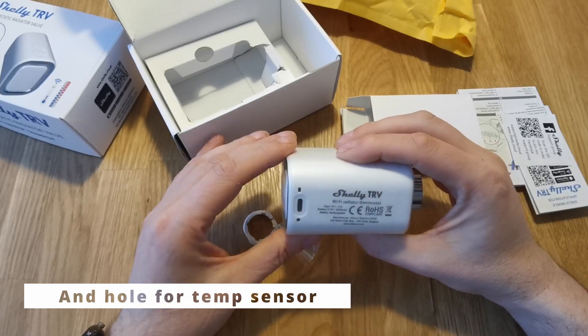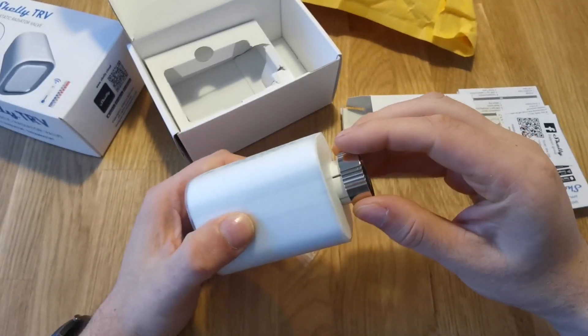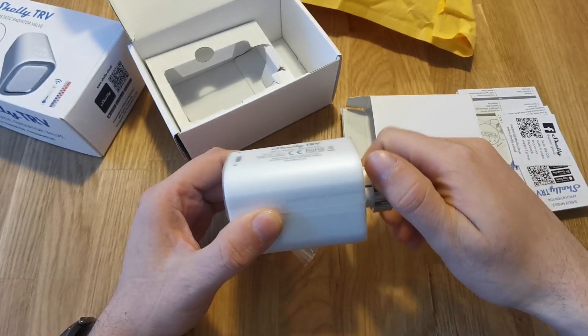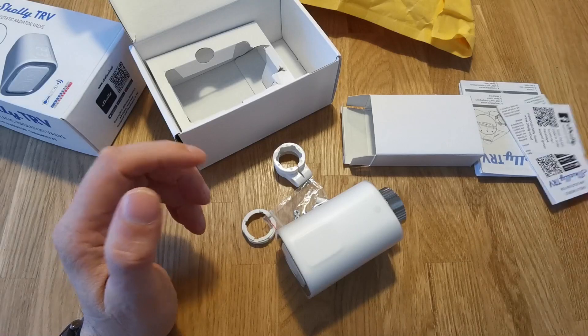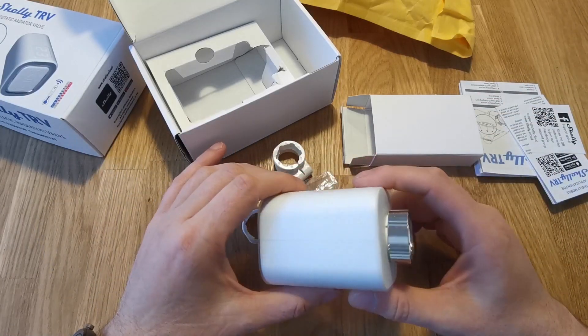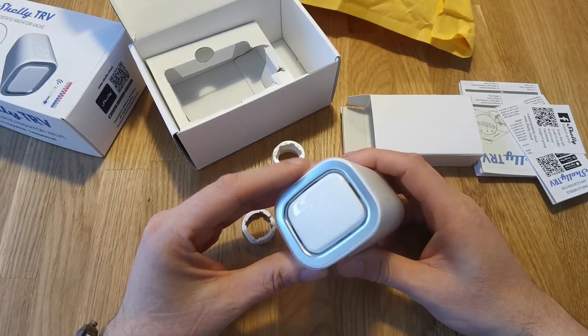Where is the charging port? Here it is. Reset charging port. As you can see, this is the thermostatic radiator valve, or smart valve, from Shelly.